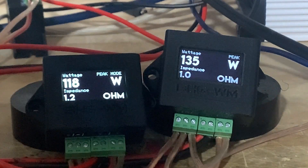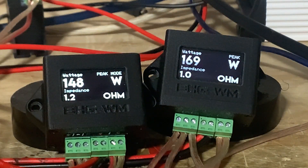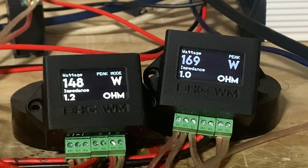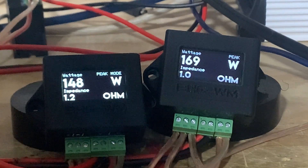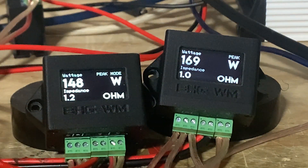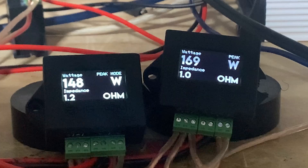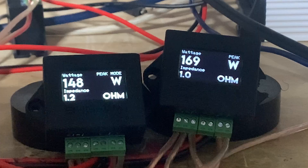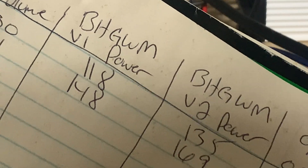Volume 31: we've got 148 and 169 watts. Take 148 divided by 169 — that is 87.57%, minus one, that is 12.4% off. And again, you take 169 minus 12.4% and that is 148.04 watts — matching our 148 on the V1.